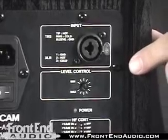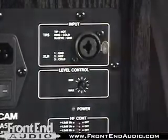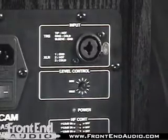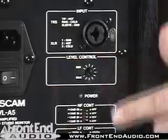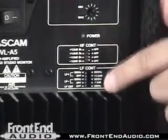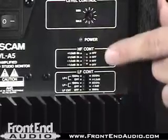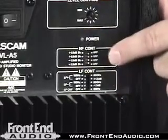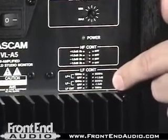Turning the VLA-5 around, we see that we've got a combo jack, which will accept XLR, ¼ inch balanced or unbalanced as well. We've got a trim for our level control here, and we've got high-frequency and low-frequency controls with these DIP switches. You can come up with some pretty complex combinations to help correct the speaker in your room. Check out the manual for more information on that.